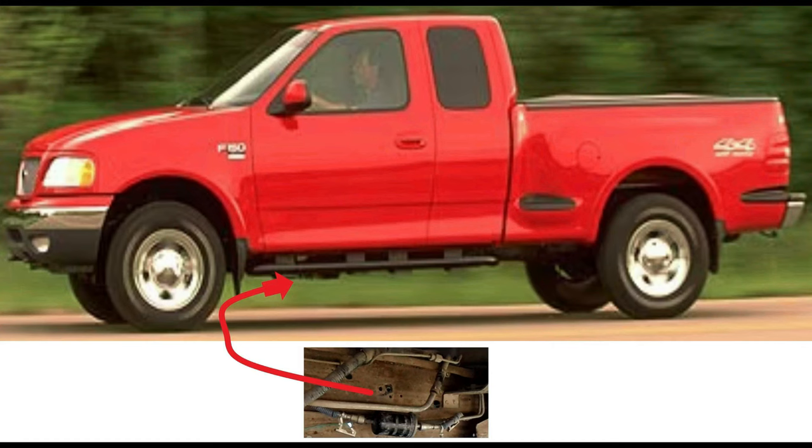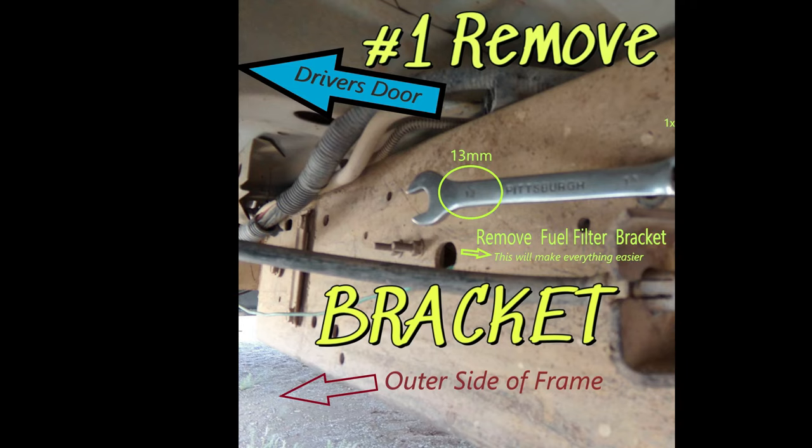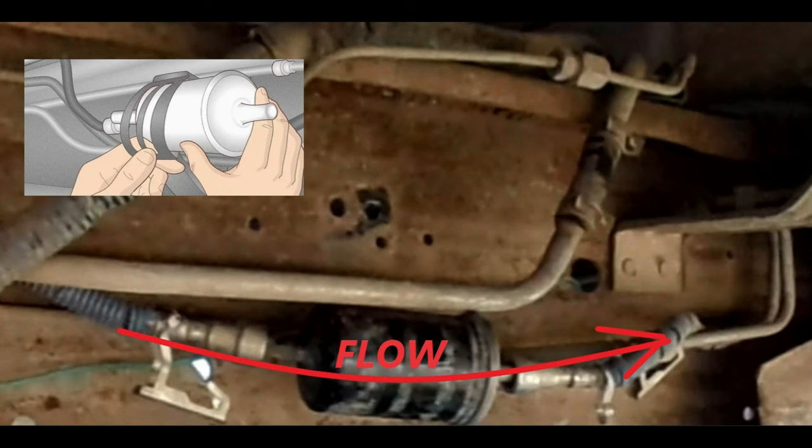And now without delay, the meat and potatoes. Your fuel filter is located directly under the rocker panel on the driver's side. I recommend that you first remove the bracket, which requires removing a single 13mm nut just outside the frame.